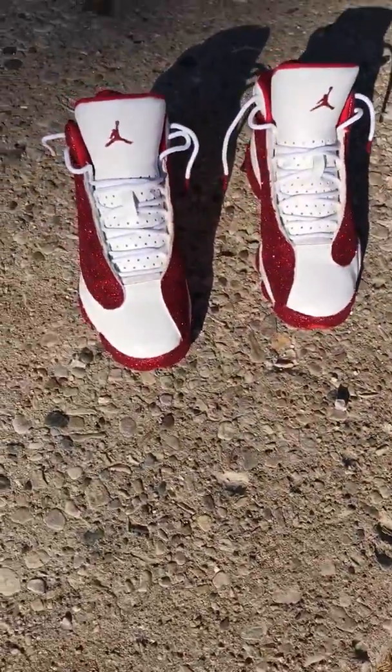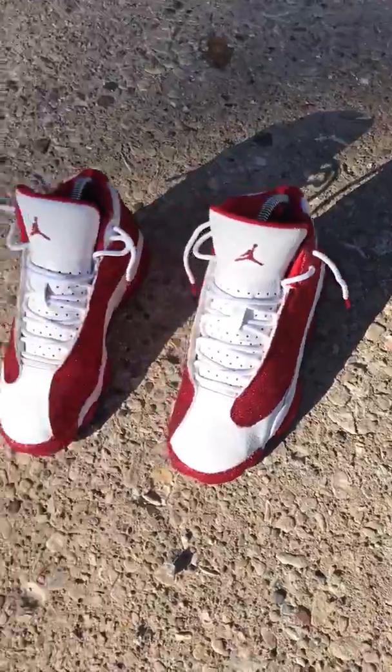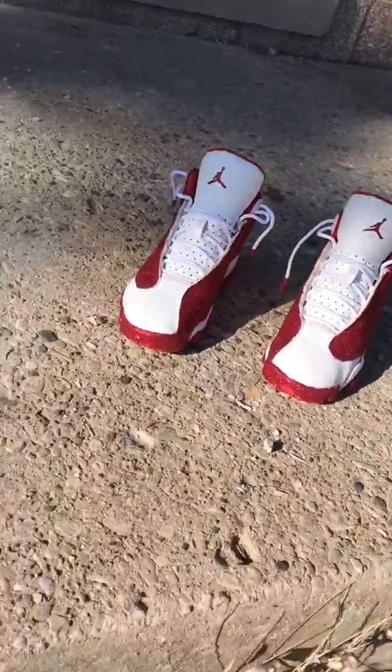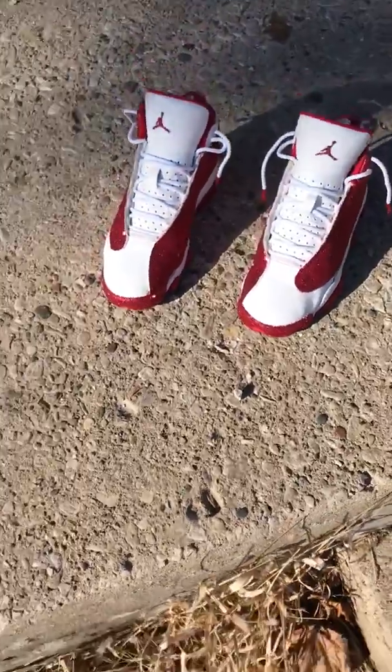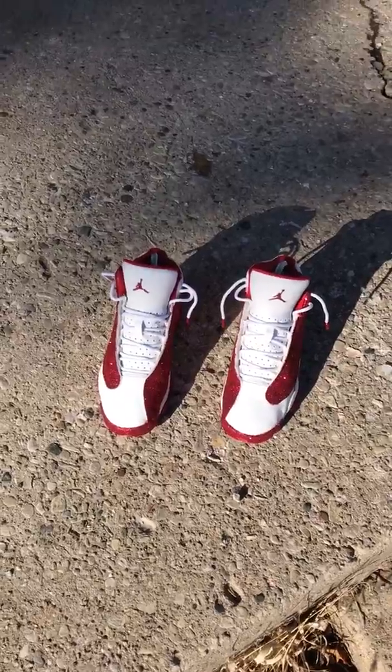Comment and tell me if y'all want me to make a video on them. I'll start making videos on all the shoes I customized. Just comment. Don't forget to share and like, and also subscribe.